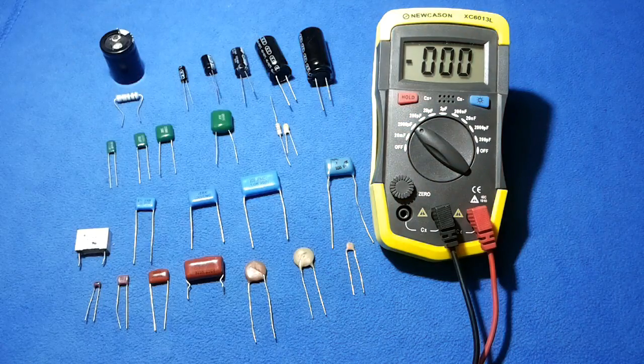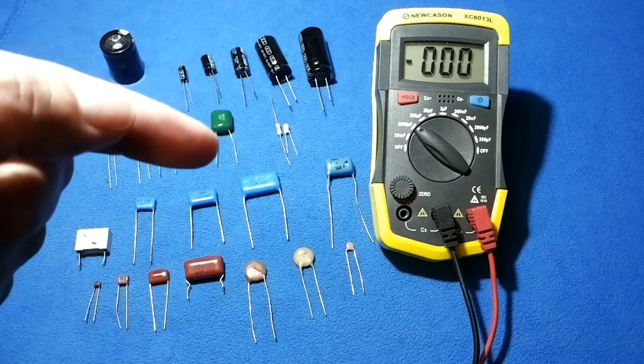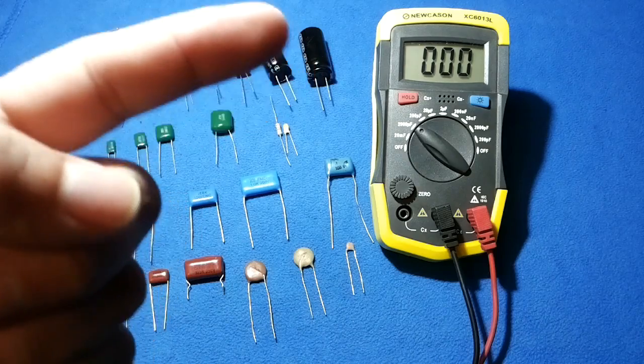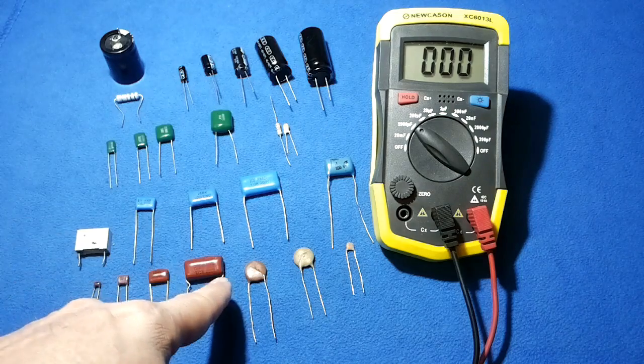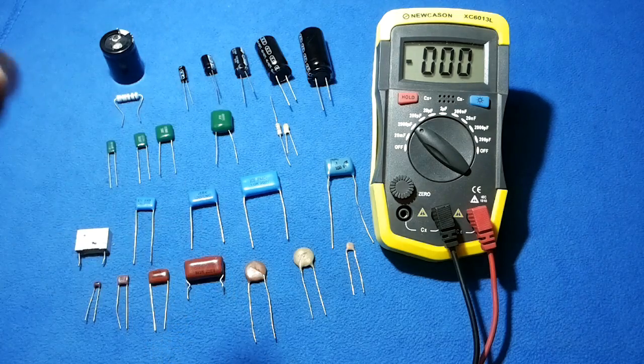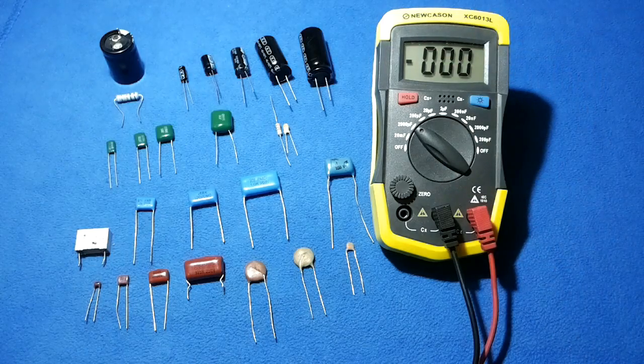To test a capacitor, you will need to remove it from the printed circuit board and discharge it. Once discharged, you are able to make the measurement with a capacitance meter. You can use any kind of device for it — there are some very expensive ones, four to six thousand dollars, and mine is the cheapest I could get in the market because my budget was small.